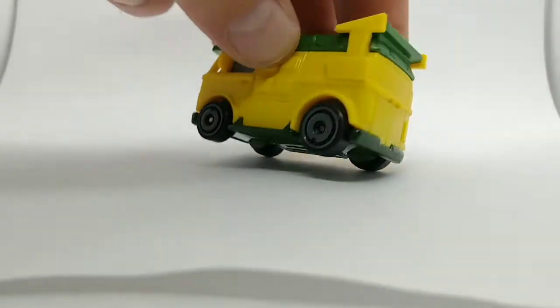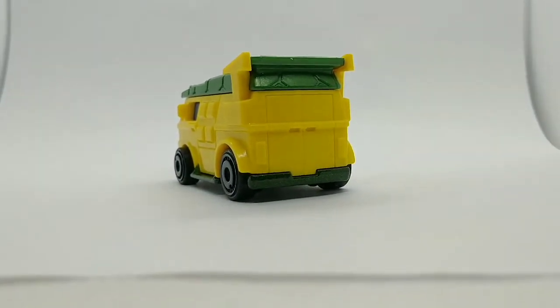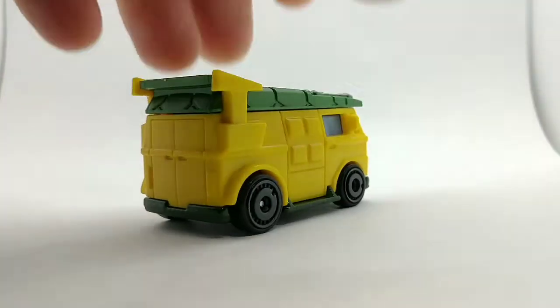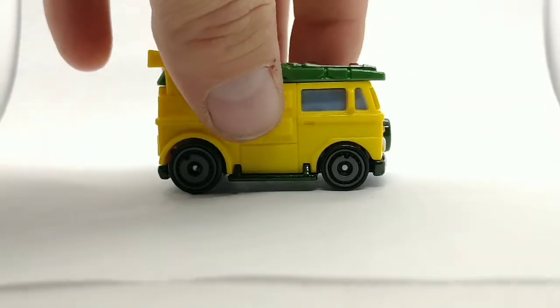Unfortunately the whole top of this thing is plastic, but at least the chassis is metal in green. Still a nice piece, and if you're a Teenage Mutant Ninja Turtle fan, I'm sure you're going to love it.